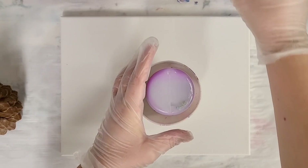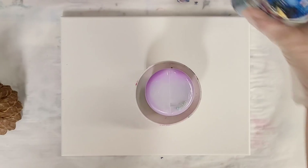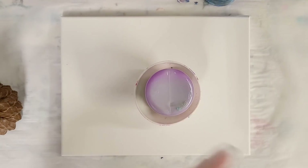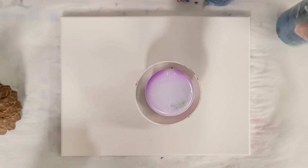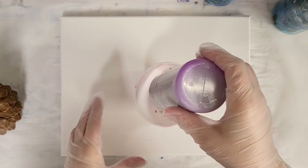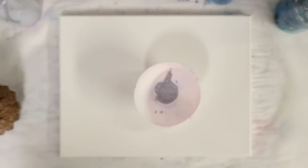I do have this really pretty light metallic blue as well that I will be using, which I think will look great with this color combination. Time to buy some more silver paint though.